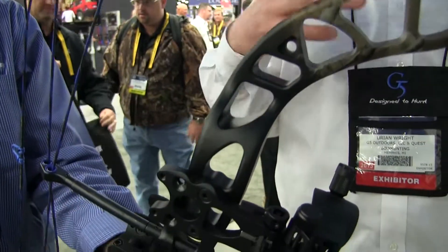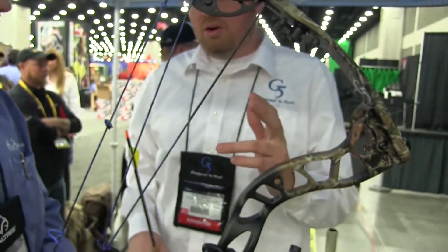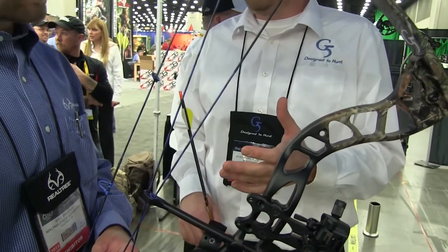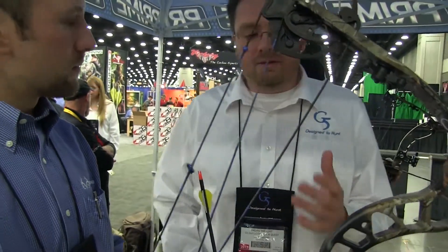The price point you're looking at around $699 for bare bow, but we also sell it as a package deal which comes with our new G5 Halo rest — it's a full capture rest, pretty easy to use, very simple for any hunter, very quiet. We also have a G5 set that comes with a light, quiver, stabilizer, and a wrist link. As a package deal, $799 out the door.